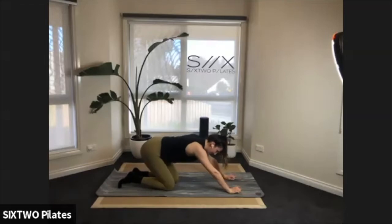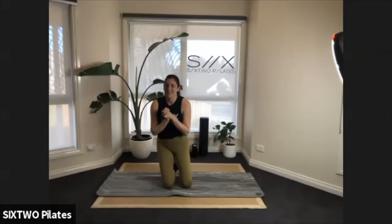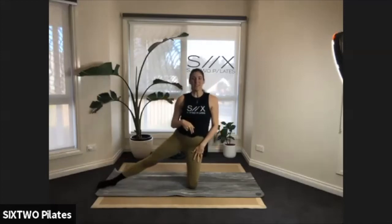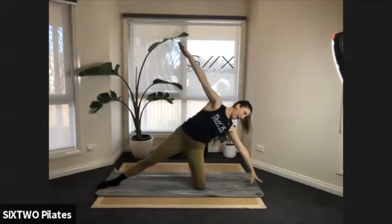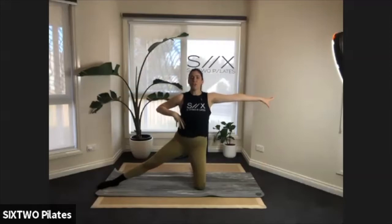Drop those knees down. We're going to flip back over and face me, coming onto our sides — catch your breath if you need. We're going to keep the left knee down, the right leg extended out to the side. Reach the arms out nice and long. With your body nice and long and straight, we're going to tilt down, tap the hand to the floor, and lift back up — you'll feel the squeeze through the side of the body.